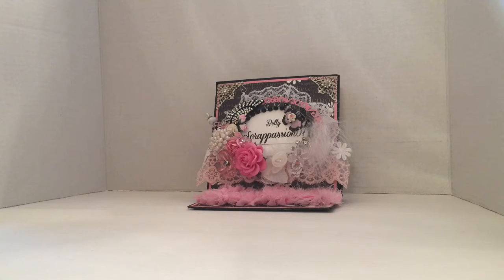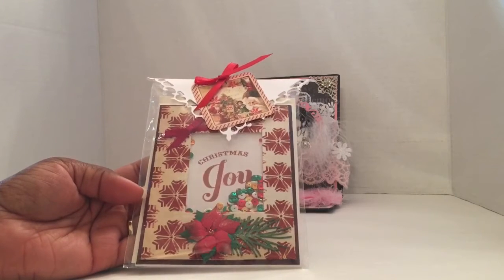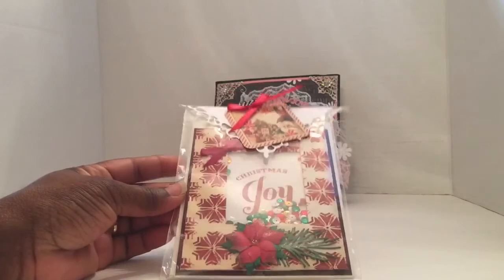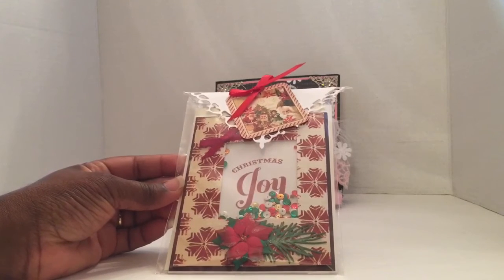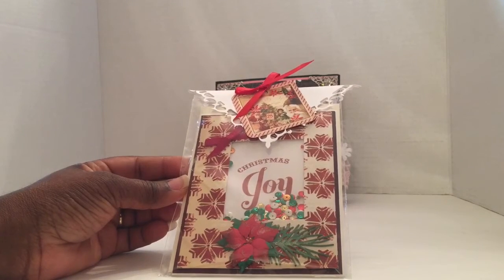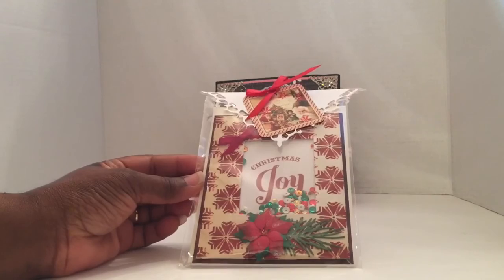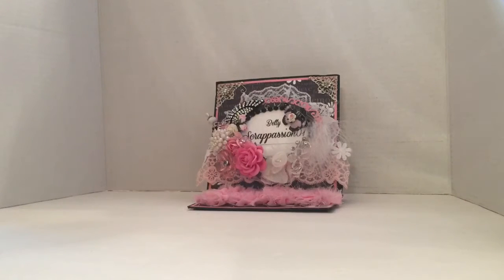Card number two was created by Diane, and she went with a Christmas theme. Isn't that pretty? So you guys get a Christmas card. I'm not going to open this — you can see it from the outside because I don't want to destroy the packaging for you guys. I want it to come really nicely packaged as you see here. It is very, very nice. I love it. Diane, you did an awesome job on your card. I'm sure the ladies will appreciate a Christmas card already made for them. Thank you so much for this card submission.